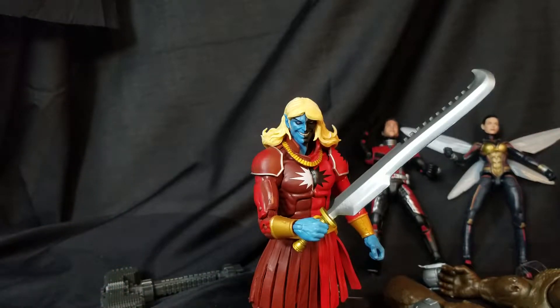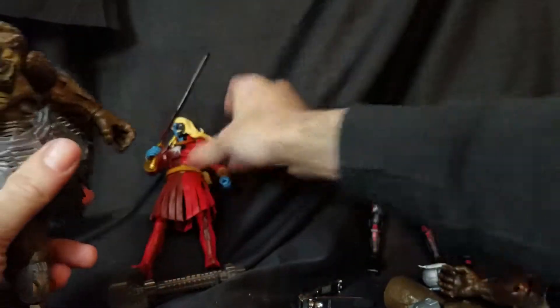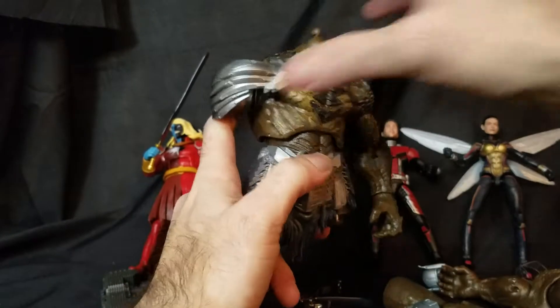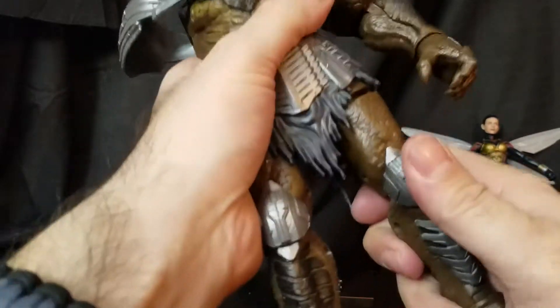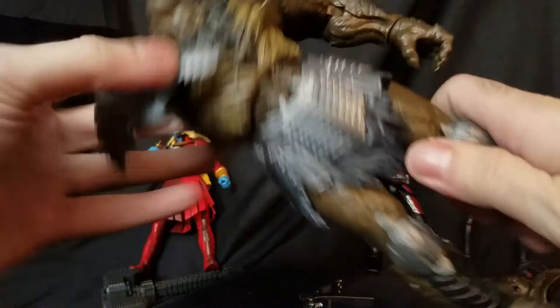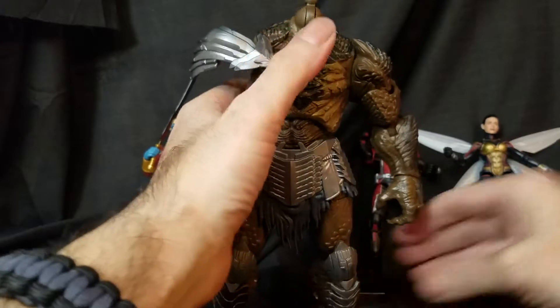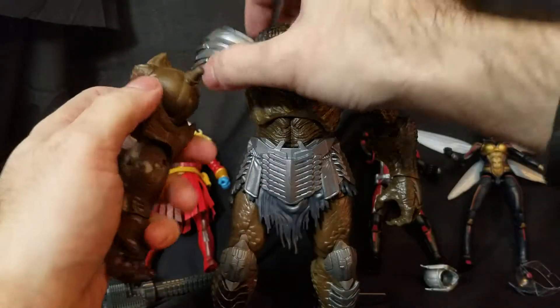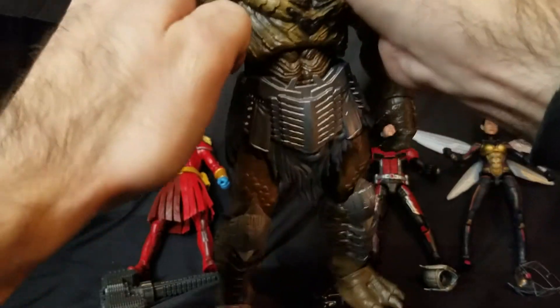So we have these three characters — I have the others put away somewhere — but here is the fun part. Hold on to your socks. Here is the Cull Obsidian body, so let's put him together. Stick that leg in there — oh my god, this guy is massive already!